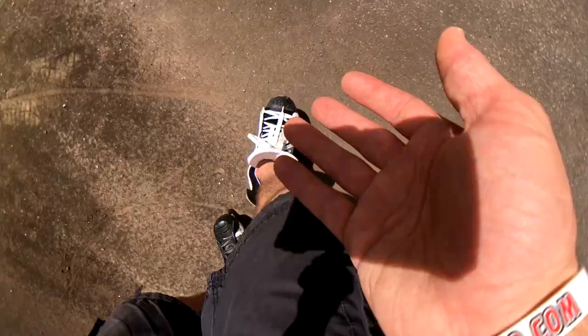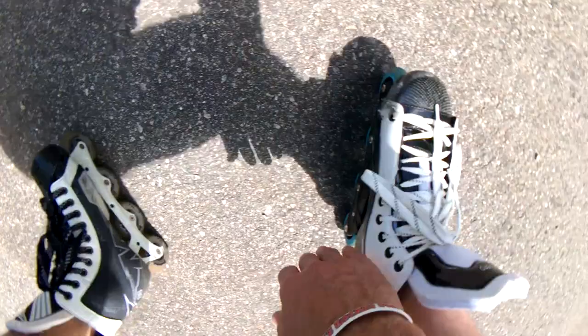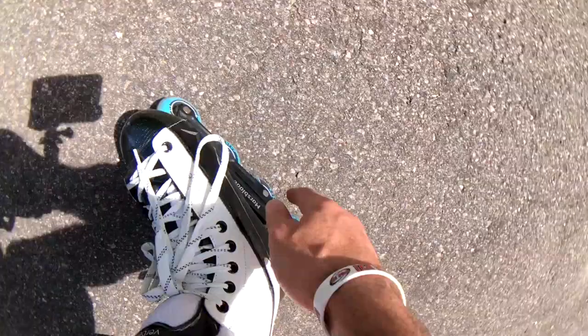Whereas with the Marsblades, if I lean forwards, it almost feels like I'm speeding up. It's allowing me to get my weight onto the front of the blade and use all areas of the wheels instead. So it feels like I'm pretty restricted and have to be flat-footed on traditional ones. On the Marsblades, I can use all parts of it. And I think that's going to carry over onto the ice, because if you can use every part, then you're going to be more used to having your weight in the right spot when you hit the ice.